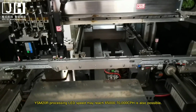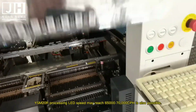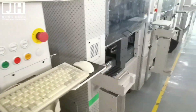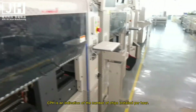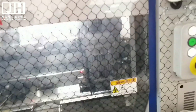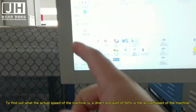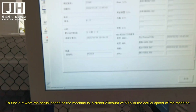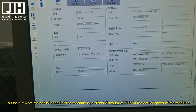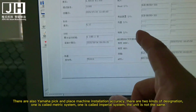For the ISM20, when processing LEDs, the speed may reach 65,000 to 70,000 CPH. CPH is an indication of the number of chips installed per hour. To find the actual speed of the machine, a theoretical speed discount of 50% gives the actual speed of the machine.